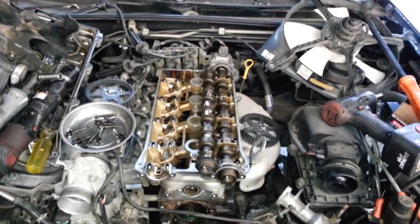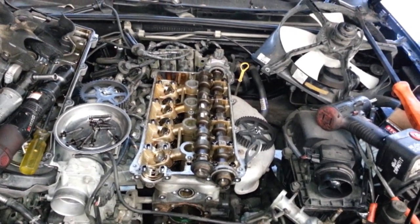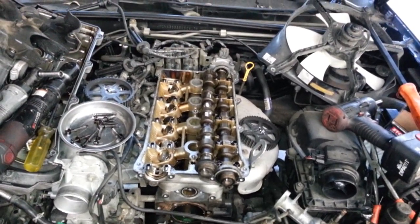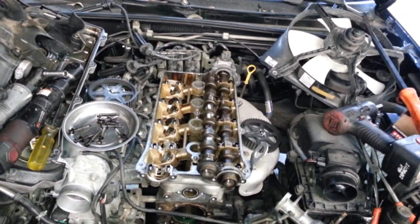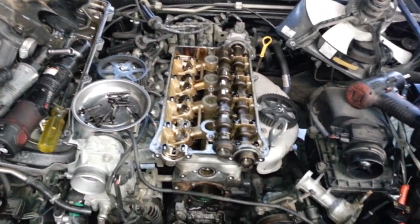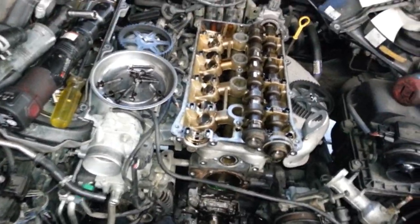Hey guys and girls, we have here a cure for the Mazda Miata - a very common lifter tick and chattering sound that you hear when the car either warms up, goes away, or continually keeps going. Let me explain in detail what's going on here and why it makes so much noise.